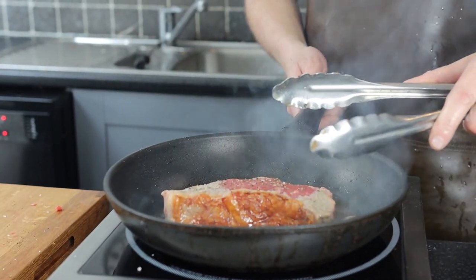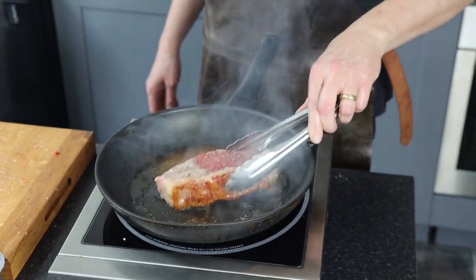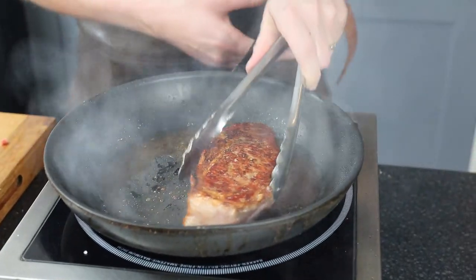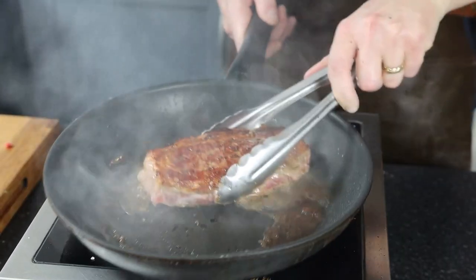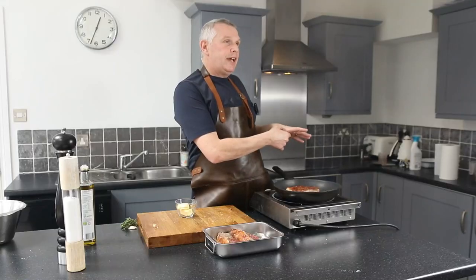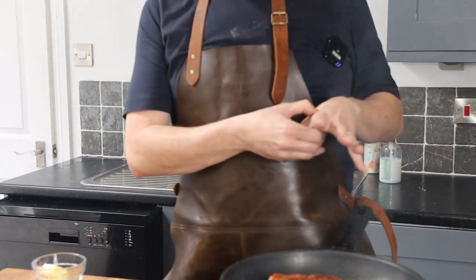I'm going to add our steaks. It's really important that you get a really nice colour. As you can see, it's really well sealed — you can do that on both sides. Turn the heat down; I'm cooking it in a pan. You need a nice sealing, and I'm going to show you how to check doneness with your hands. The more tense the muscle, the more cooked it is.